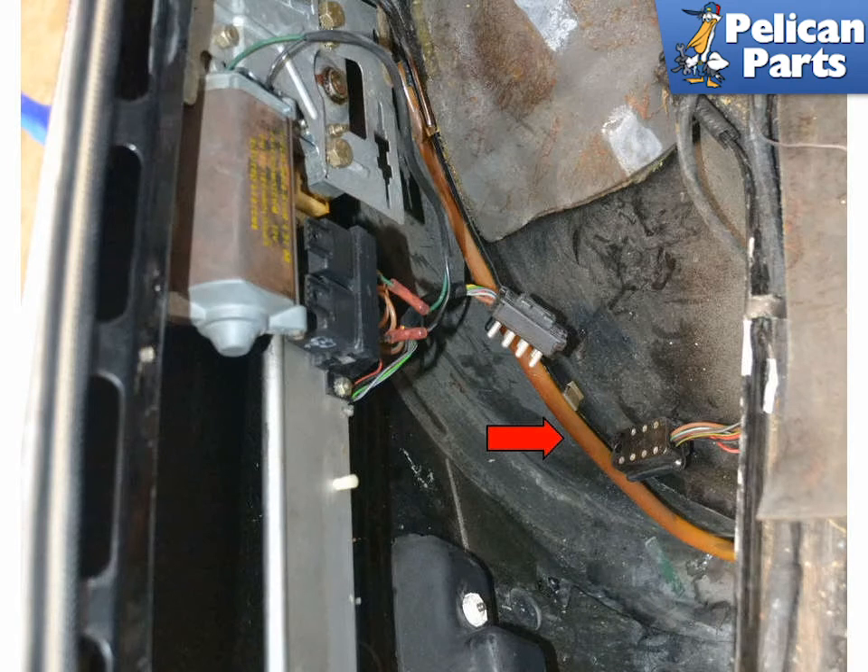The drain line that runs down the C-pillar and out through the bottom of the car by the spare tire is long, so make sure you have a long enough piece of line. Do not force it, or you run the risk of damaging the older, brittle lines inside, red arrow.